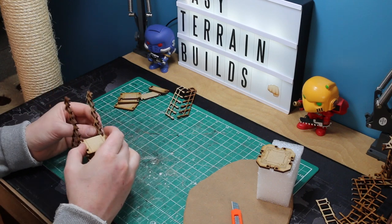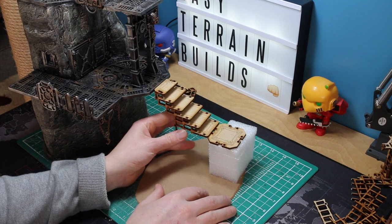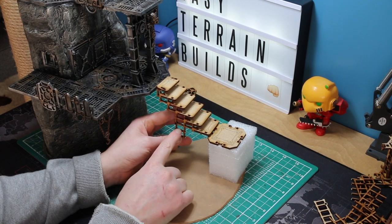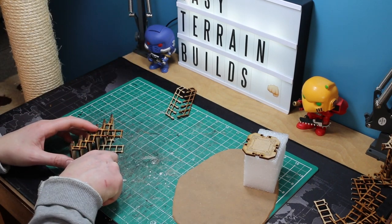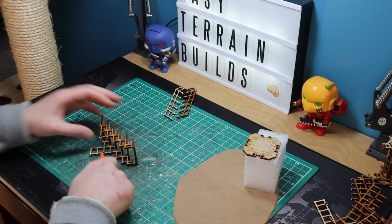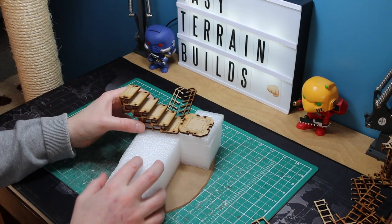I've lined those two up and I'm dry-fitting the lower stairs now to make sure everything is in place where I want it. It's nice and level with my terrain piece. What I've actually noticed is the lower support struts are a bit too low, so I'm going to cut a few lengths off those so when I bring the rocks out they hit in the right place — the rocks won't dip down and up again, which would just look a bit odd.